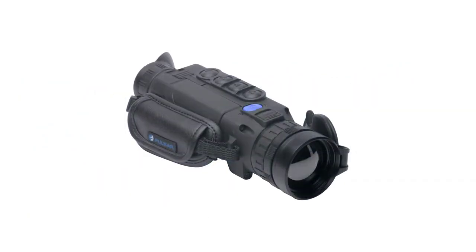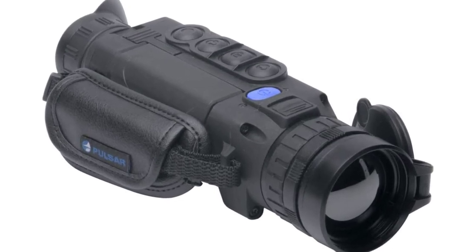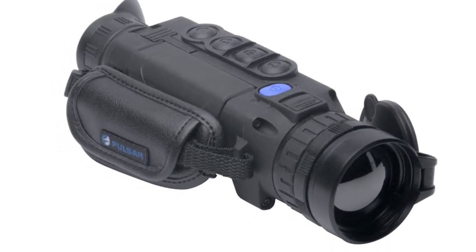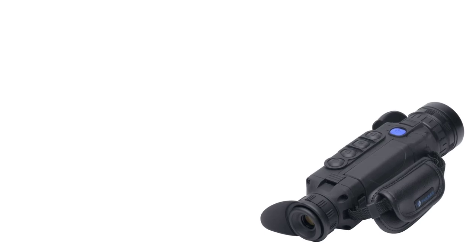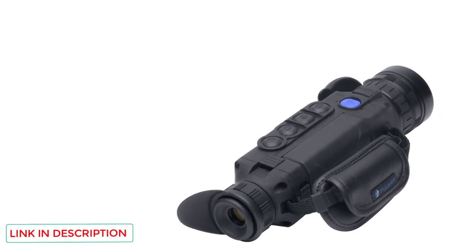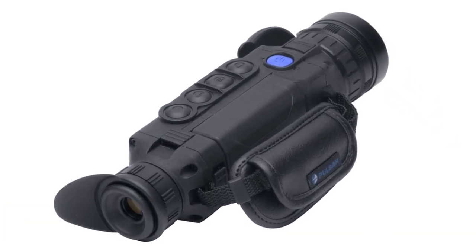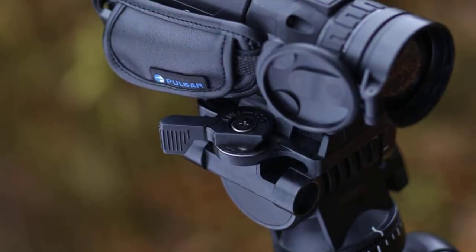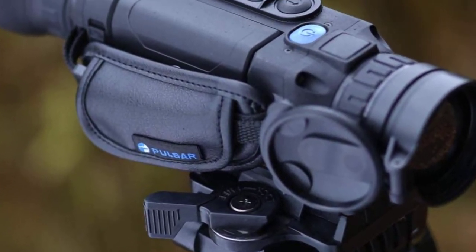The first advantage that springs to mind is this unit's detection range. Because this imager starts with a 4.5x magnification, you'll get an impressive 1,800 meters of range compared to 1,400 meters of competing models. Of course, a tool's detection range isn't all that matters. For example, you might opt for less magnification if you hunt in more confined quarters. If that's the case, a unit like the Helion 2 XQ38 might be the better preference for you.